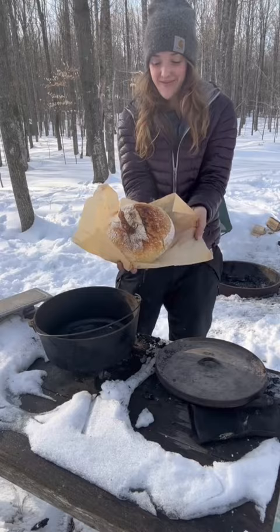And to top off such a wonderful day, Chris and I made a snowman. And honestly, it's really creepy. His name's Tommy.